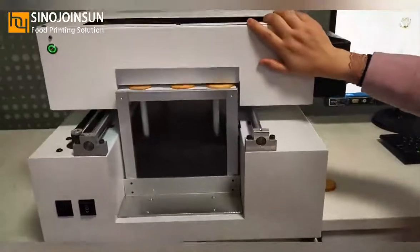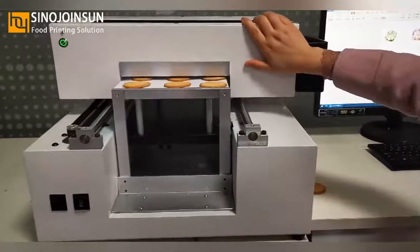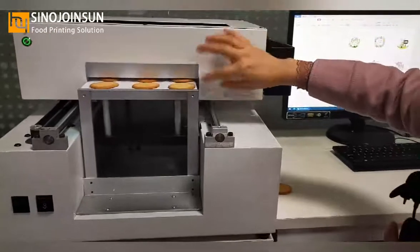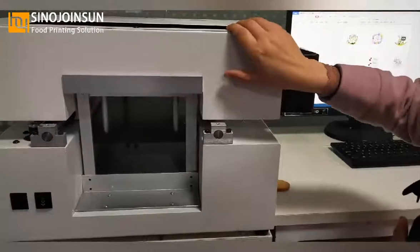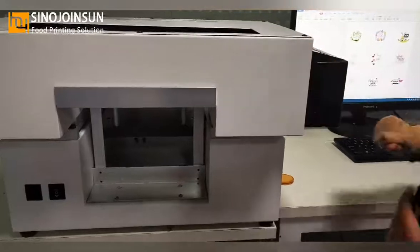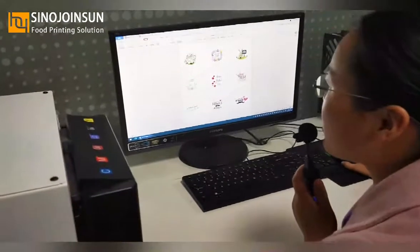We can move it forward. This limit bar is used to check whether the printer head touches the biscuits. Now the distance is very good. Before printing, we must drag our printer head forward to the start position. Now let's turn to the computer.